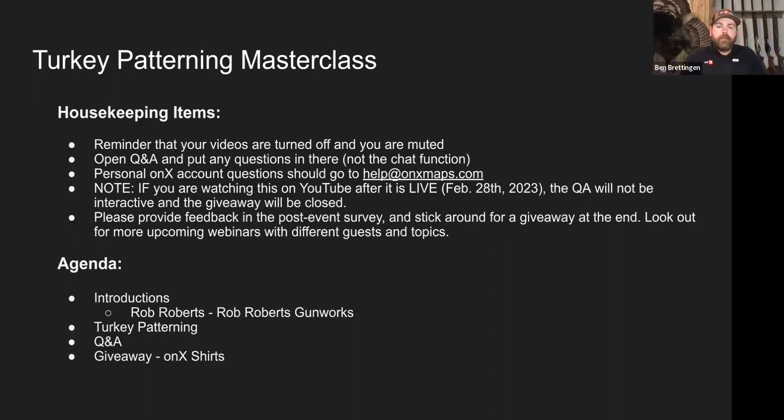Hey everyone, welcome to the Turkey Patterning Masterclass. A few housekeeping items: your video is turned off and muted, so we can't hear or see you, but we'd love to answer your questions. Use the Q&A function at the bottom of your screen to type comments, and the chat function if you want to say where you're from. We'll be doing a giveaway — the link will be posted shortly. We've got an awesome masterclass tonight with the one and only Rob Roberts.